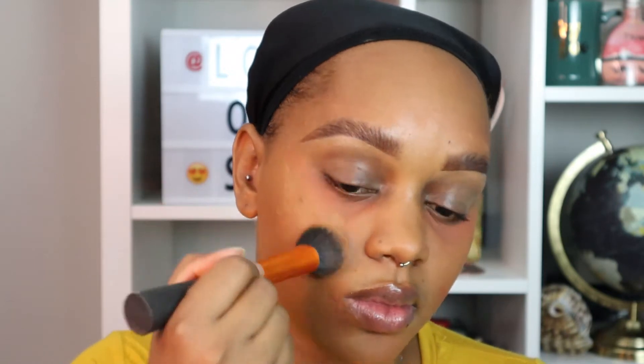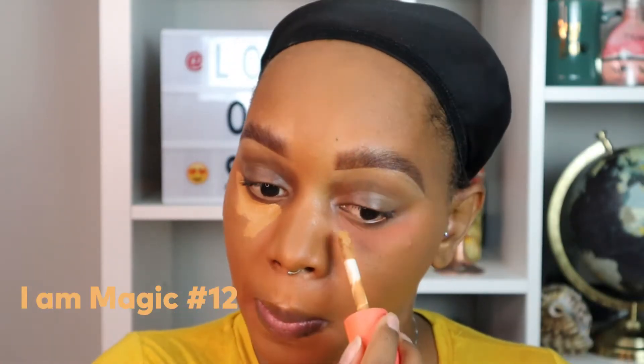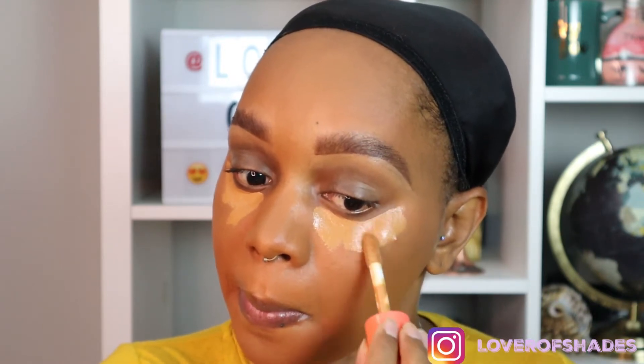Next I'm going to take my liquid foundation in the shade Kampala by Juvia's Place and with my expert face brush by Real Techniques, I'm going to apply this all over the face as well as some parts of the neck. Then I'm going to take my concealer, the I Am Magic in shade 12 also by Juvia's Place, and apply this strictly underneath my eyes and later down the bridge of my nose as well.